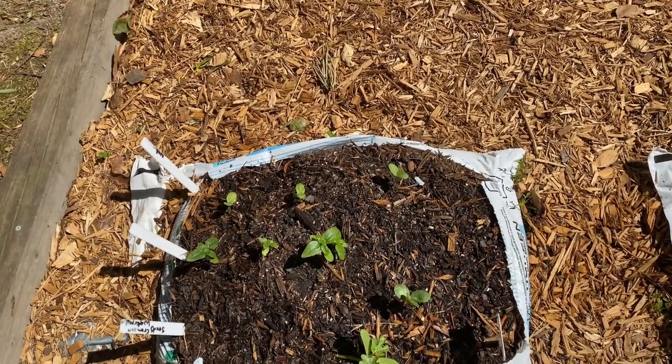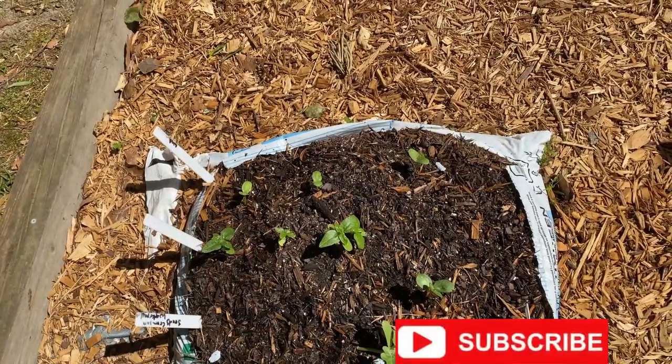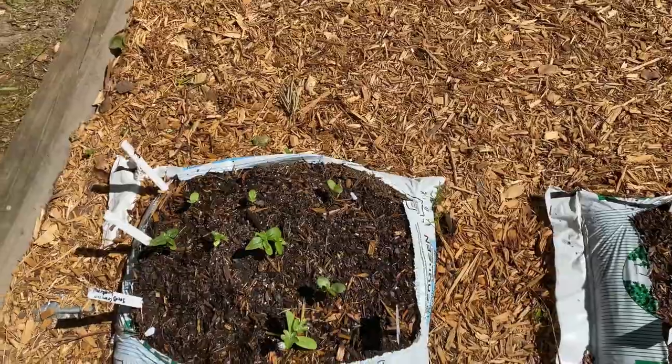Before I begin, if you haven't hit that like button go ahead and hit it. If you haven't joined the family, go ahead and hit that red button and join — we would love to have you here. I'm about to take my son fishing, so I'm just going to do a quick video before I do.